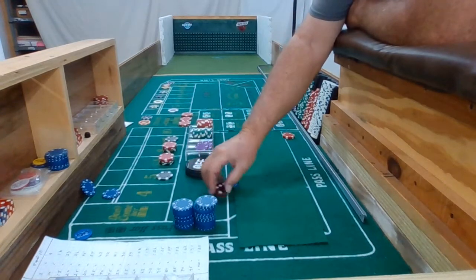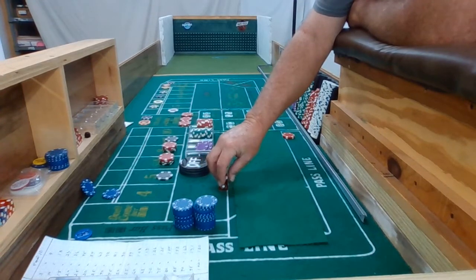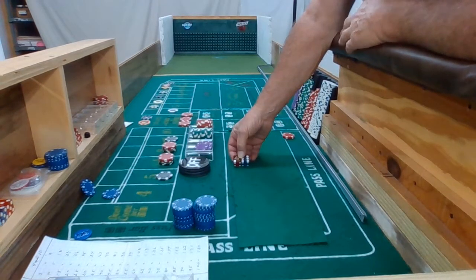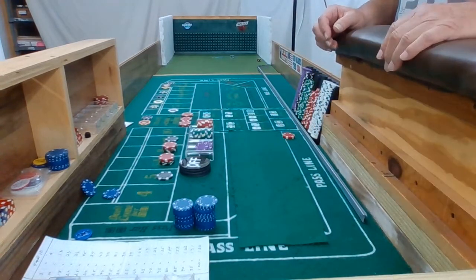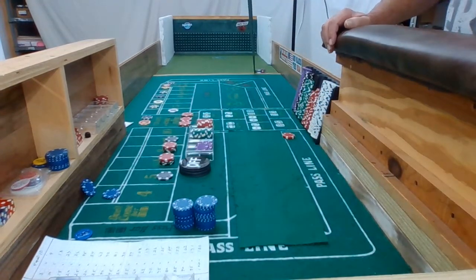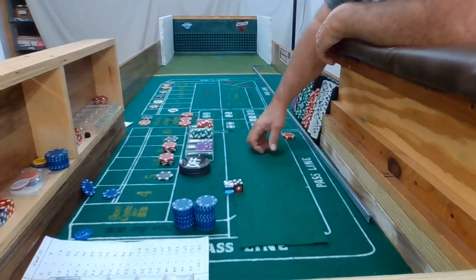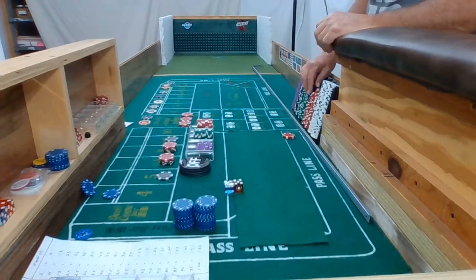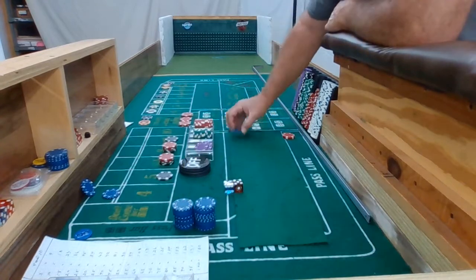Alright, 3-2-3-6. Come out roll — way too deep. Five-two, seven. I'm out, seven. Threw it too deep, that's what happens. Alright, drop the corner, bring our ATS back up. Take ten dollars for the pass line. We'll mark that as a come-out seven.